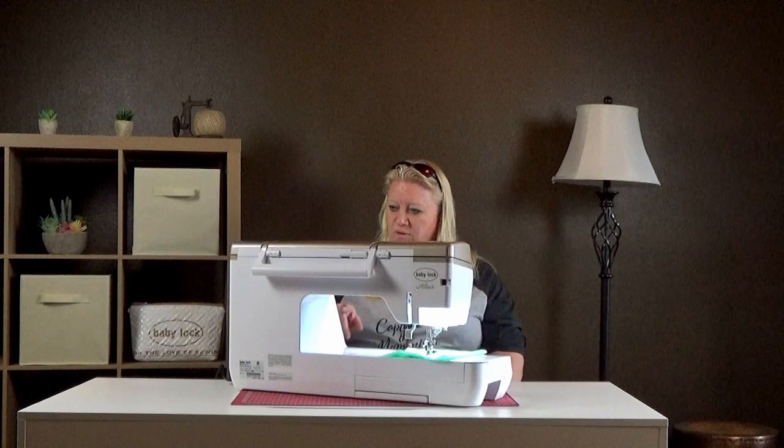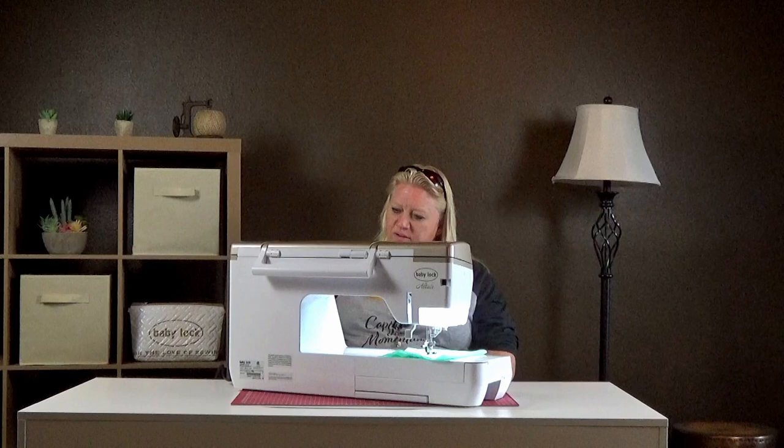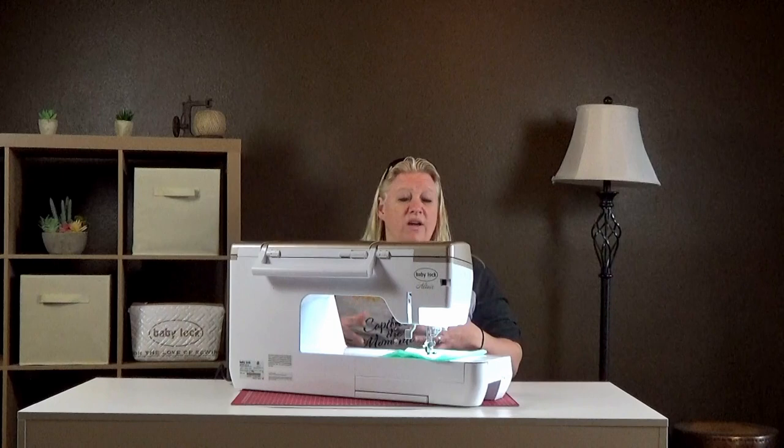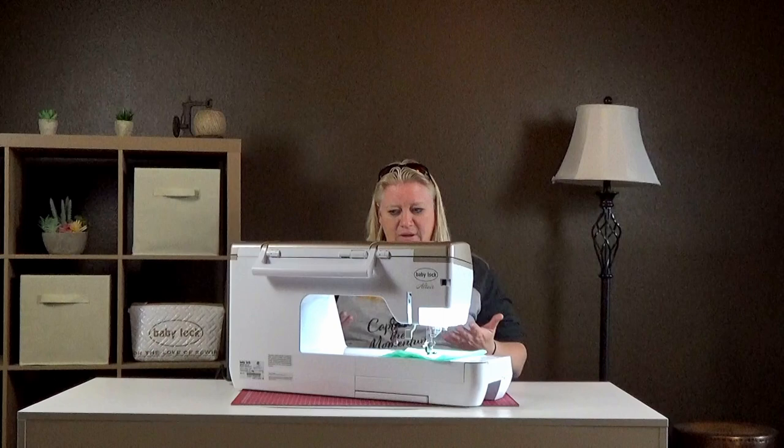One more thing I just noticed: the machine shows you what foot it suggests for specific stitches. Here it's saying the J foot, and as you get into overcasting it tells you to use a slightly different foot. It'll still work if you don't put that foot in, but it's meant as a guideline — be smart about it and make sure you're using the proper foot or something similar. It's a very smart, great machine for sewing.